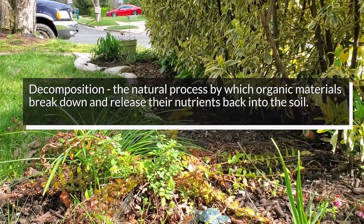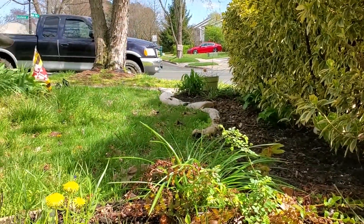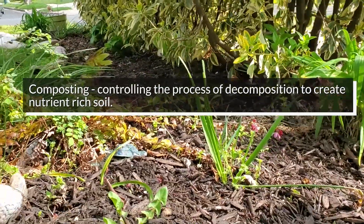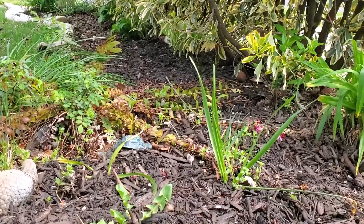So people started to follow the lessons that they found in the natural world around them. They actually began to harness and control the decomposition of organic materials, and this became known as composting. Composting has been used by farmers and gardeners for many generations. So now we have a little bit of a better understanding about what composting is. Let's go over to Lee's house, where Lee is going to show us how her family is building their own composting tumbler.